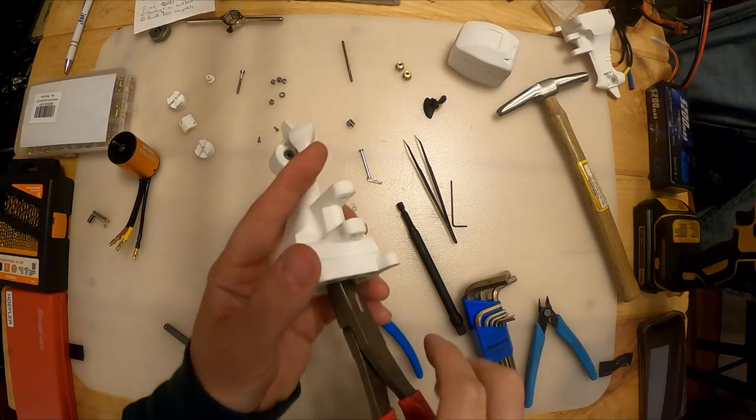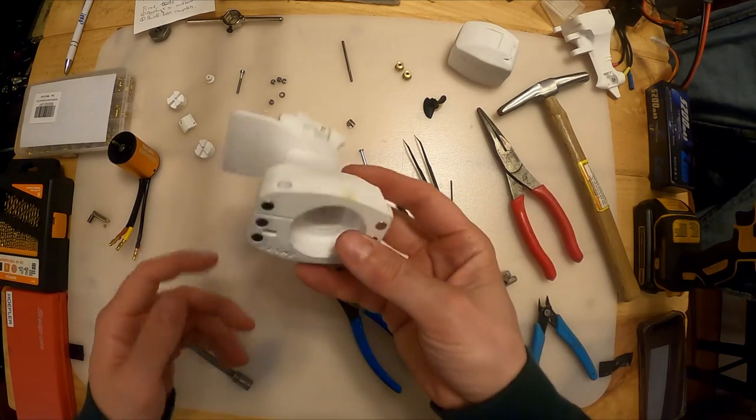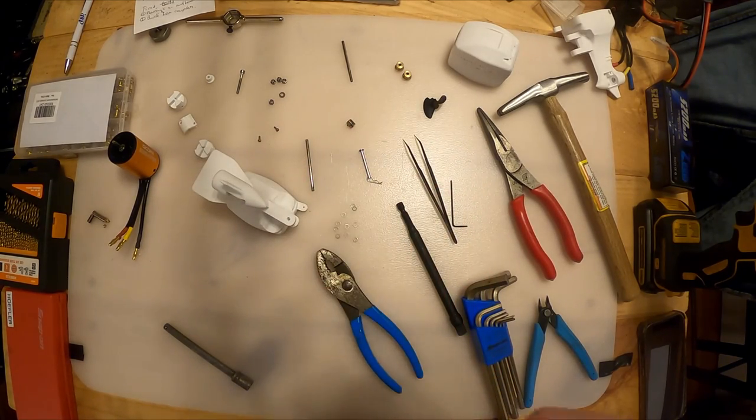Take your pliers and pull that shaft all the way back out. All right, so your bearings are installed - that's like one of the hardest parts. It should be a lot easier from here on out.